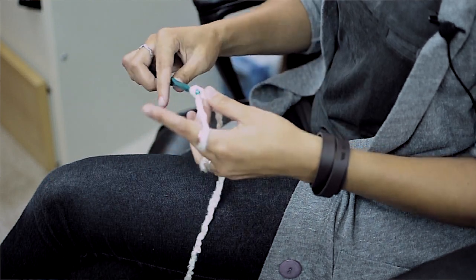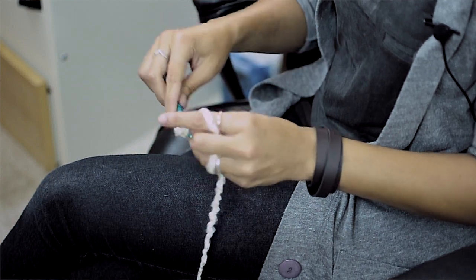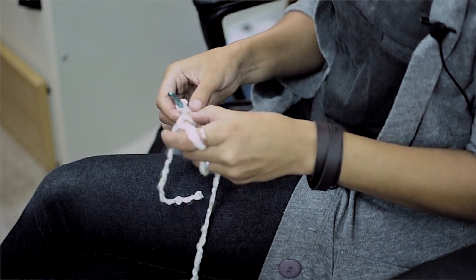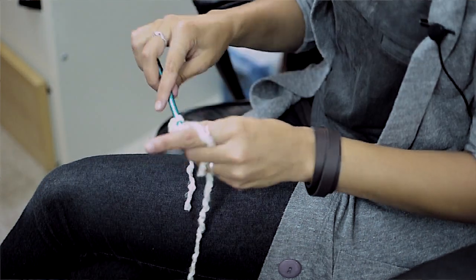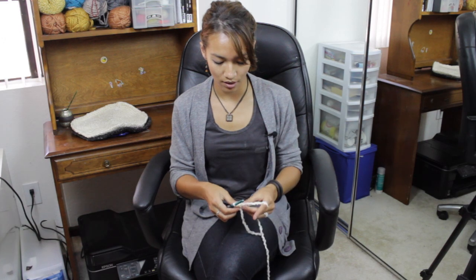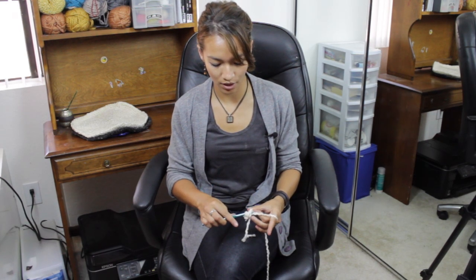To begin with, go ahead and chain 3 and then attach it with a slip stitch, and then into that circle single crochet 6. We're going to crochet in the round so there's no need to join it with a slip stitch. Then in each of those single crochets you're going to single crochet 2 stitches.